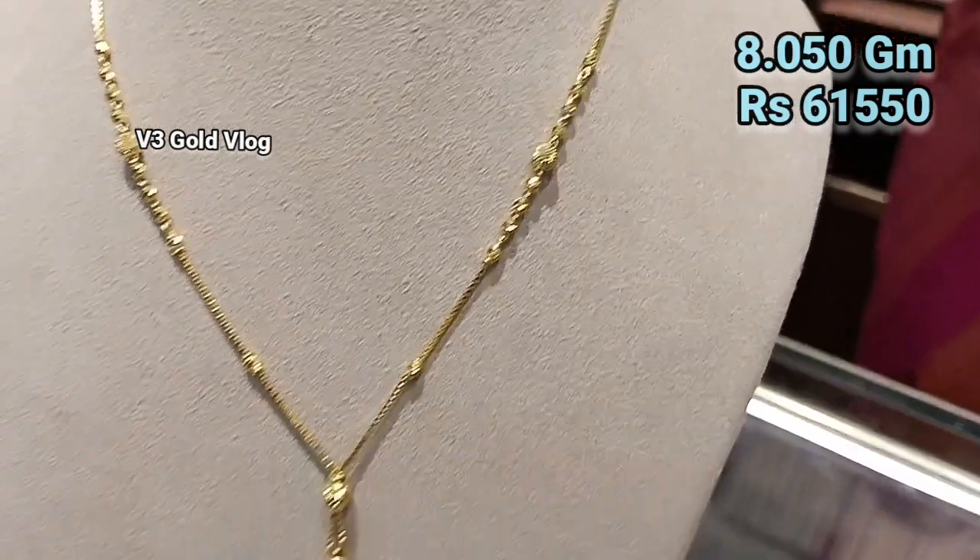This next design is 10.780 grams and the price is ₹85,947. The pendant design is quite different and has a very stylish look. If you like this pattern with a golden look, you can purchase it. Visit the Malabar showroom in Rajaori Garden in Delhi — if you are in Delhi, you can also explore similar kinds of jewelry there, or you can customize the same kind of jewelry.